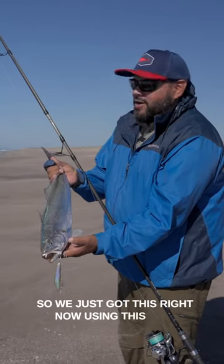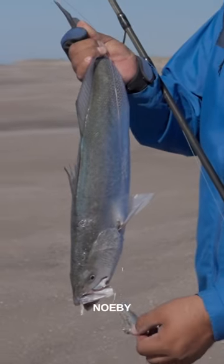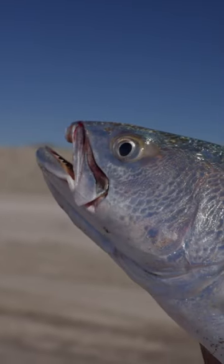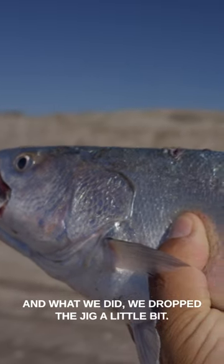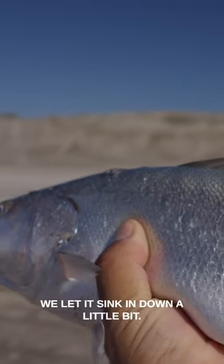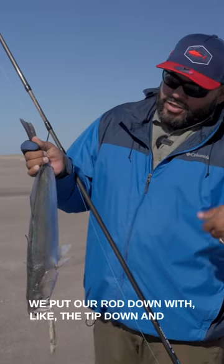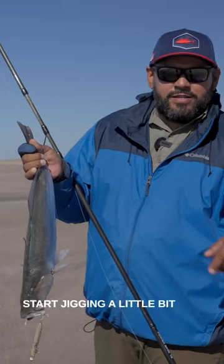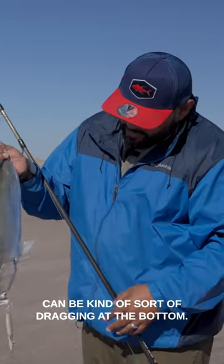We just got this using a jig called Noe B. What we did was drop the jig, let it sink down a little bit, put our rod down with the tip down, and just start jigging a little bit — kind of slow so it can be sort of dragging at the bottom.